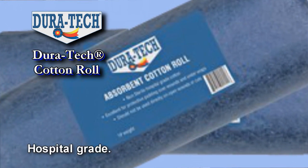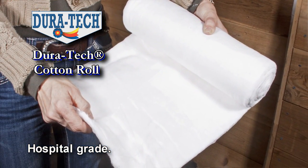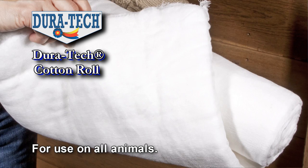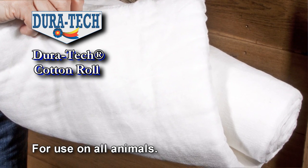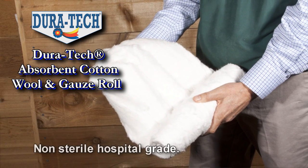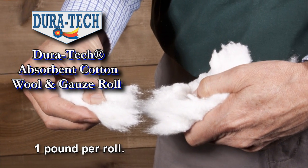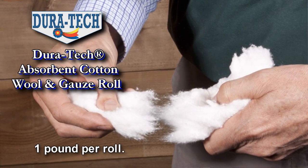There are so many uses for a roll of Duratec cotton covered with non-stick, non-woven gauze. Wound care, extra padding, and warmth are just a few reasons you should never be without it. Duratec's traditional roll of cotton is a staple in any first aid kit, so important during foaling season and any other day of the year.